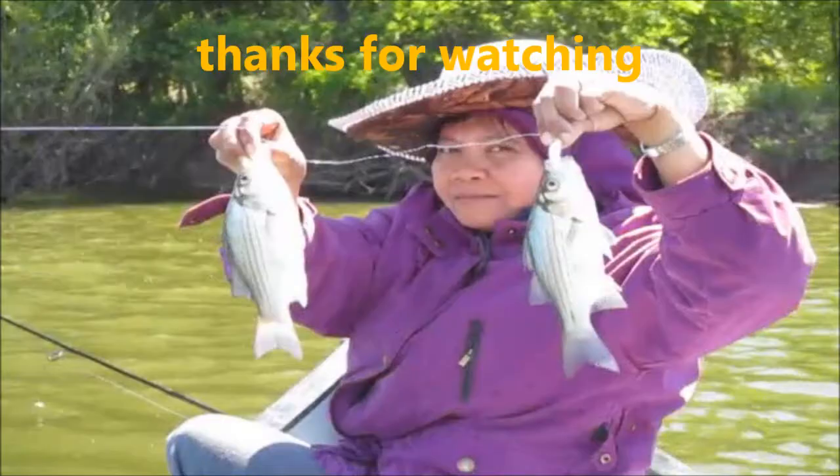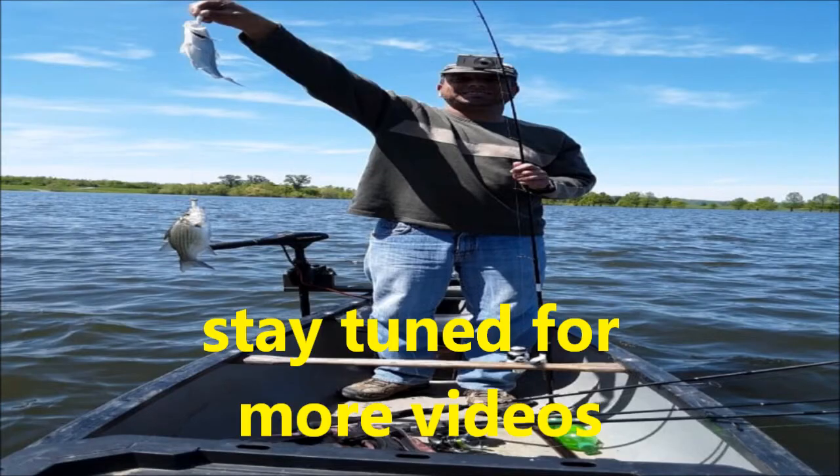They're right on the top. I'll see you next time.